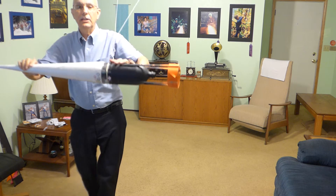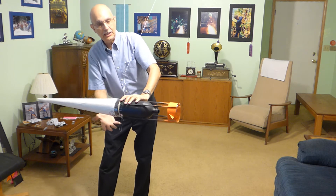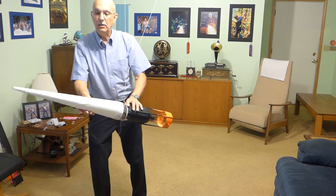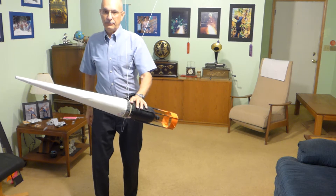As it swings through the air, the pressure will build up on both sides. The side with more pressure is going to be pushed away from the direction of flight.